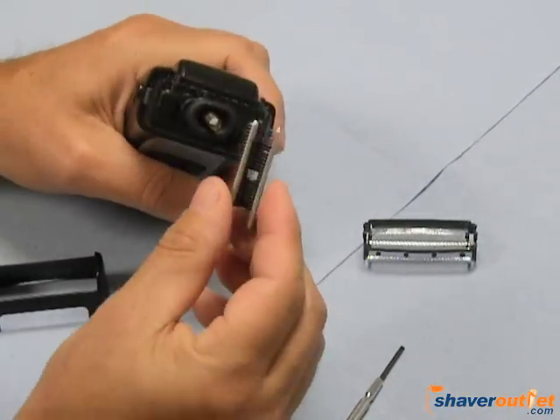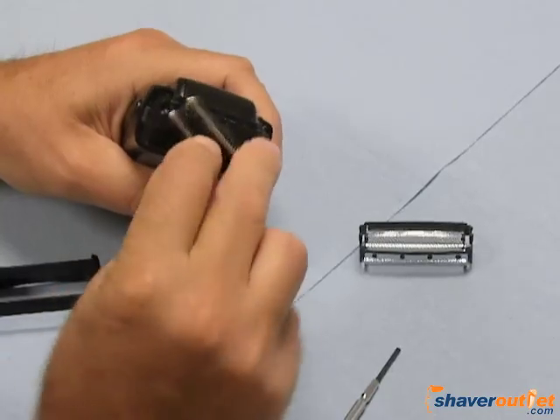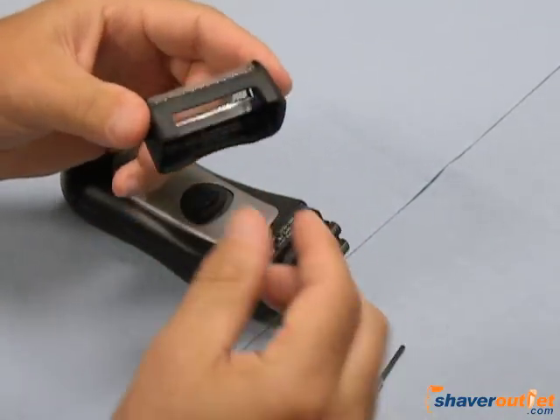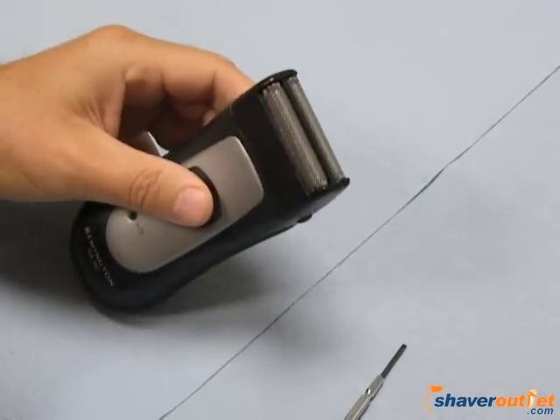To put it back together, you'll simply do it in the opposite direction. Your cutter will go on 90 degrees and then turn it and it'll stay on. Then, the foil goes in like so. Press it on each side until it snaps into place, and then snap it back on the shaver.